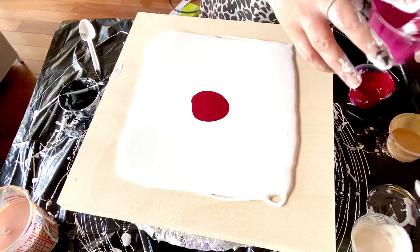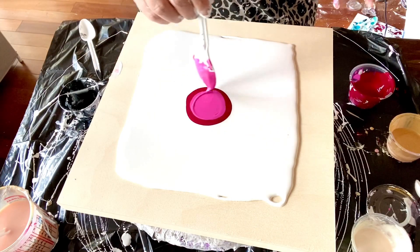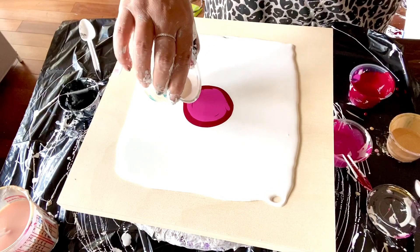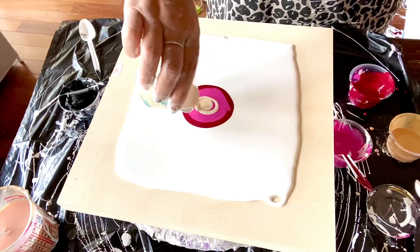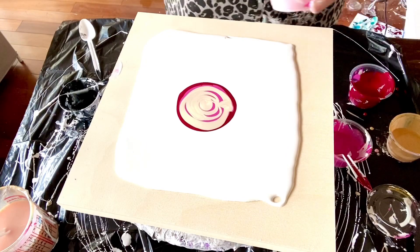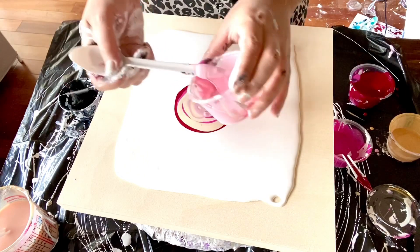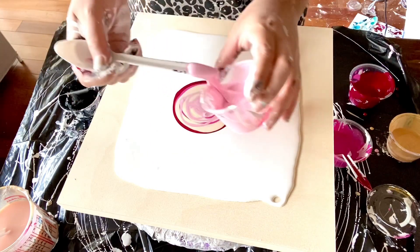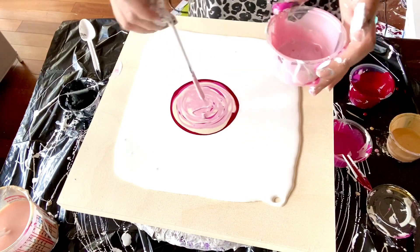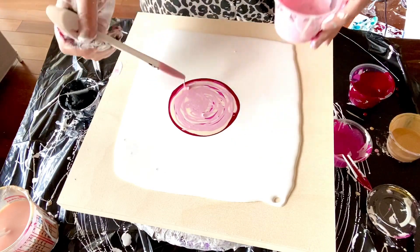We have this magenta light, and then I will do Interference Gold — this is from Color Art Pigments. I have this Pearl Pink from Arteza, and then I have a Deco Art gold that I mixed with a bit of Arteza Gold to make it thicker. I have a little bit of cell activator left, so we hope that it's enough.